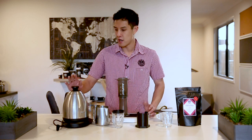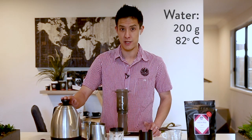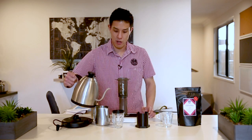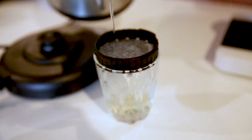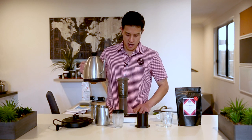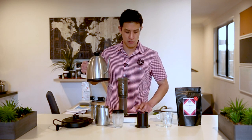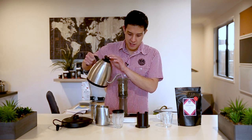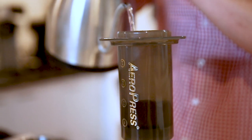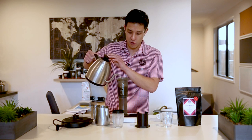Today we're going to be using 200 grams of brew water at 82 degrees Celsius — something that's quite off the boil. Firstly, we're going to pre-wet our filter paper to rinse off any residual papery taste that it may provide. Then over a period of 20 to 30 seconds, we're going to pour in 200 grams of brew water in a nice, steady stream, and let the volume and the pour of the water gently agitate the coffee.